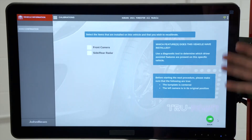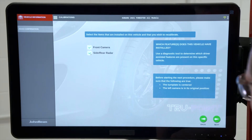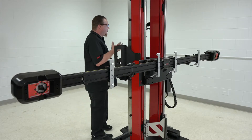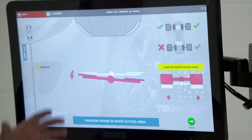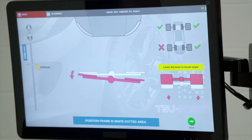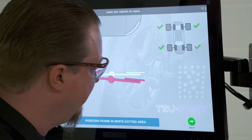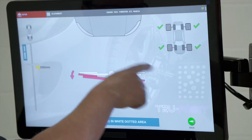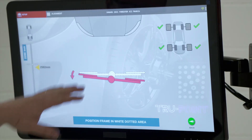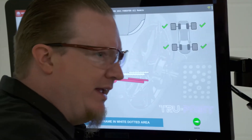Now, what features are installed on this vehicle? It does have a front camera and side and rear radar, so I'll hit Next to continue. The first thing we need to do is perform the alignment verification. It has us do a few things with the frame — we can see we're a little outside of the target and the beam needs to be lowered a little bit. We'll lower the beam down so it can see all the wheel targets. We're also a little back and to the left, so we need to move this frame forward and angle it slightly.